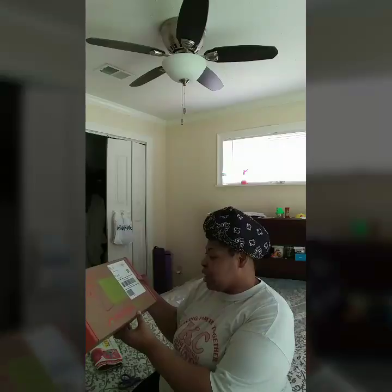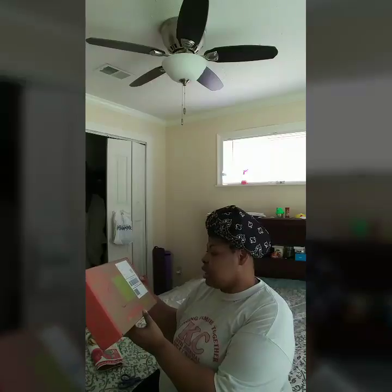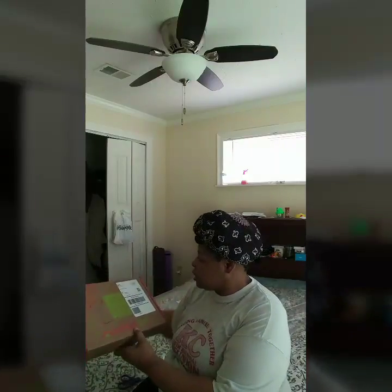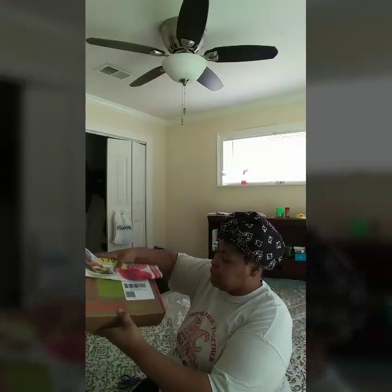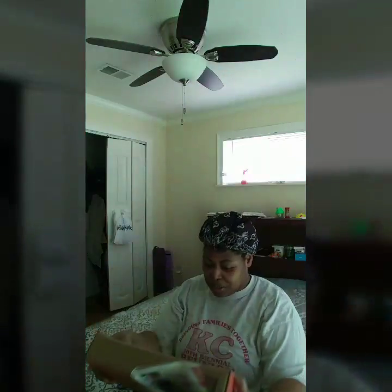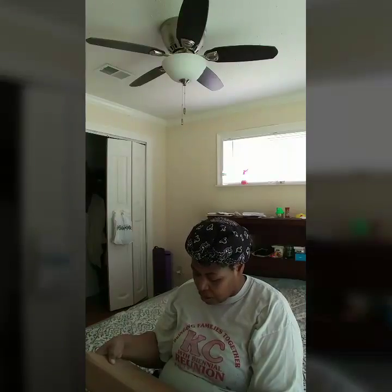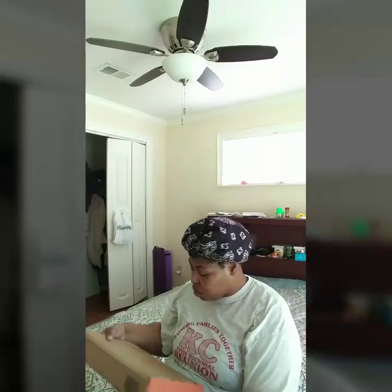All right y'all, this is the Nature Box — 'Discover, Delight, Nutrients, Enjoy.' So I can show you guys the box that it comes in. I love that box. It says 'This box is made from recyclable materials. We love saving it to collect cards or magazines. How will you reuse your box?'